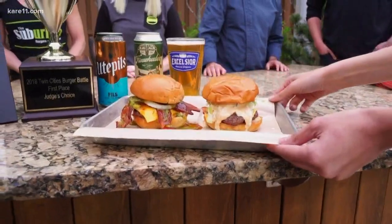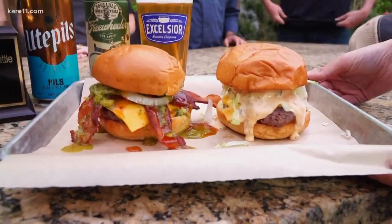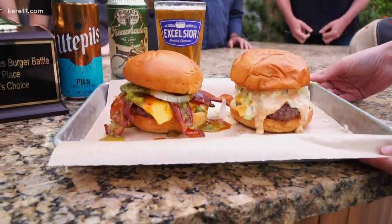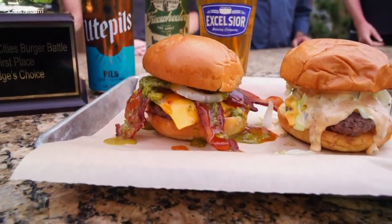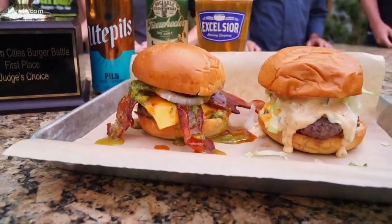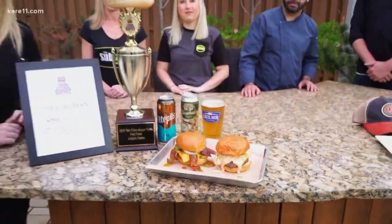The burger on the right is our classic burger — that's kind of our mainstay, what we're known for. But the one on the left here is our competition burger, and it was the chimichurri — a mango cilantro chimichurri sauce, sweet chili sauce, raw onion, bacon, and American cheese.